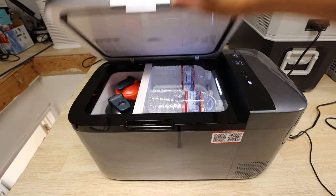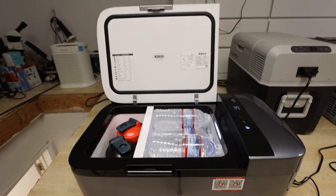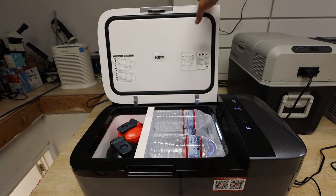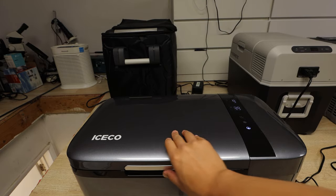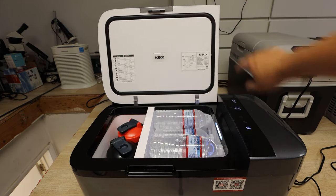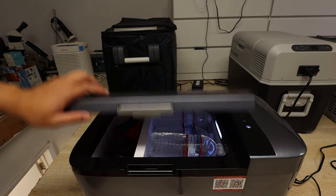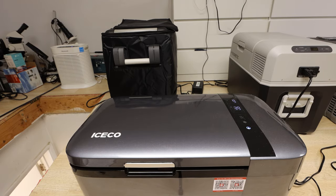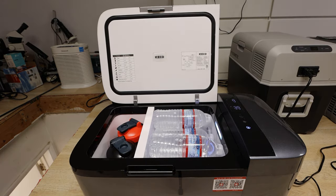Opening up the unit, you'll see it pops up. A nice quality touch is when you drop the lid, it is dampened — it doesn't just slam down like on a typical fridge freezer, as I can show you on the JP50 over here which just drops. It's a nice design touch.